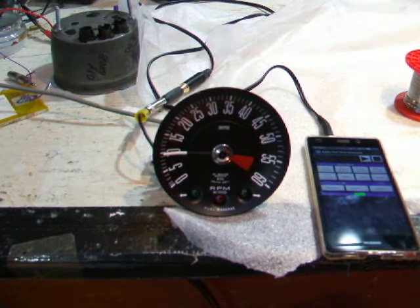At the moment it's set to 50 Hz, which on a 6-cylinder engine is equivalent to 1000 RPM. And as you can see — bang on 1000.